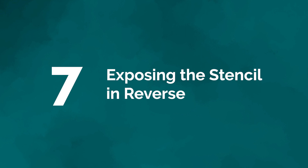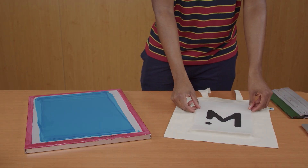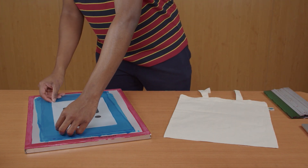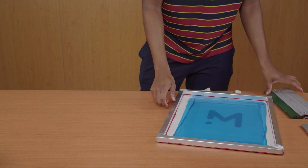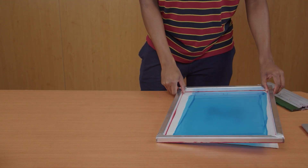Mistake number seven: exposing the stencil in reverse. In order to print your design in the right direction, you need to expose it upside down. As you can see here, if I want the dot to be on the left on my tote bag, when I expose my stencil on the screen I have to make sure the dot is on the right side. This is because when I flip the screen over for the actual print, it's then going to be right side up.